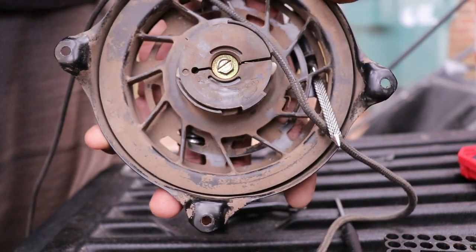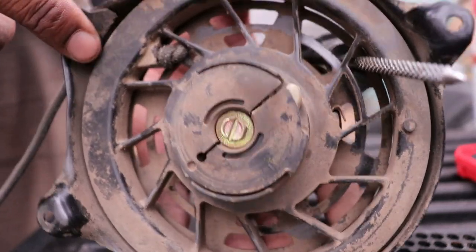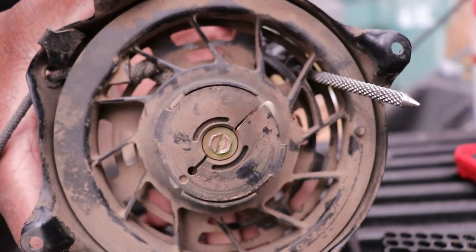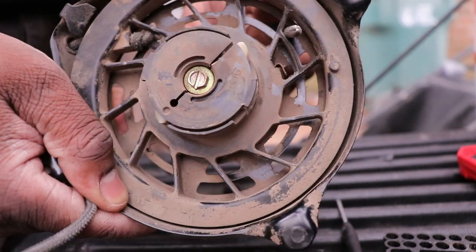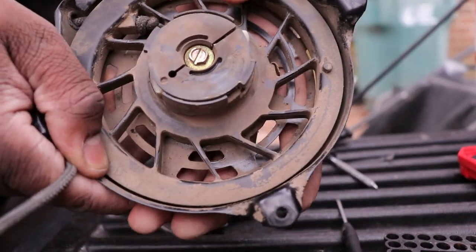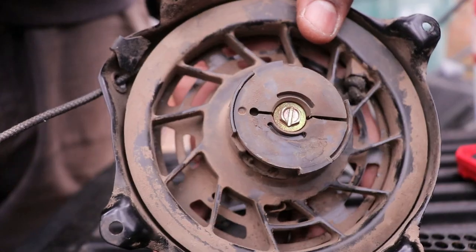You got it through. Once you've got it fed through like so, there's your knot. Go ahead and pull out — I'm going to hold the cord — then you release it like this. And now as you let it go, it rolls that cord right back on up.